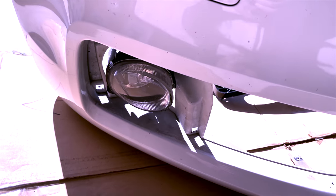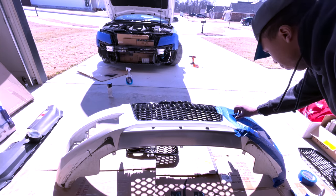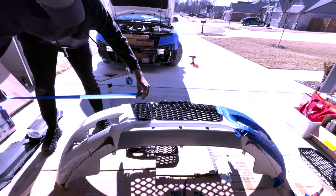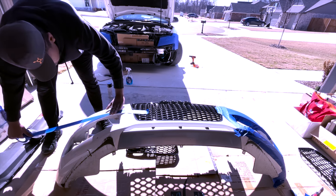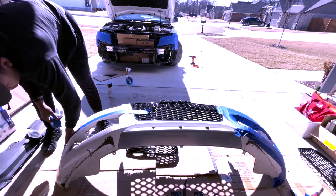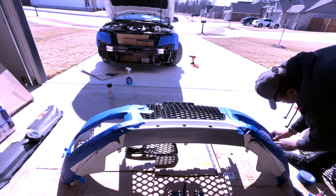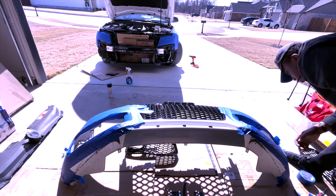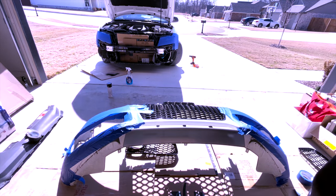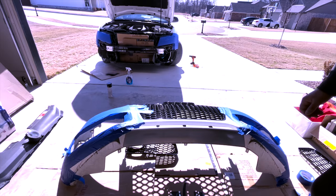We'll go ahead and start getting that pulled off. We're almost done taping up this right side here — going to throw a few more pieces in a few more spots and I think it should be good. She is now taped off, so we'll get some more cleaner on there, wipe her off, and then we'll put some paint on it.